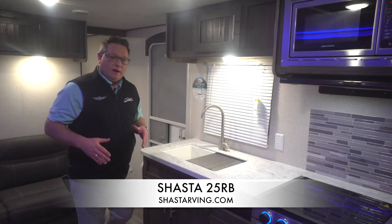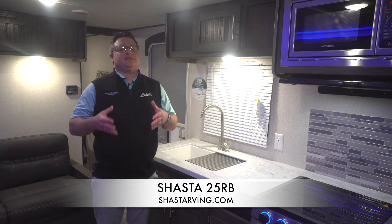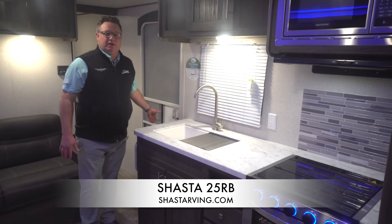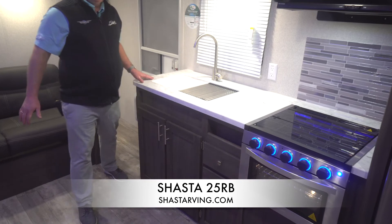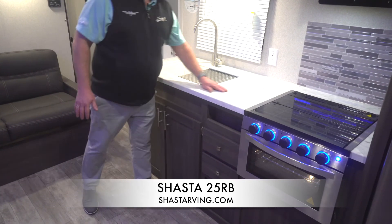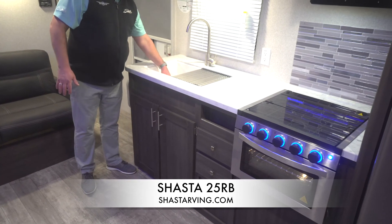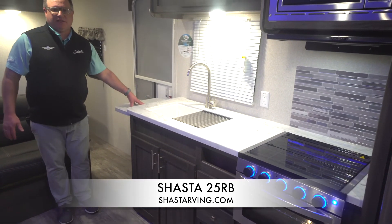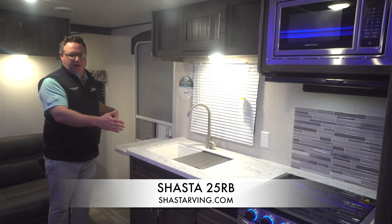This unit is equipped with our step-up package, which is an option on the Shasta product. The step-up package comes with a three burner cooktop with oven, the solid step that this unit is equipped with, and a power tongue jack on the front. In the 25RB, we give you ample counter space, a large single bowl farm sink, and also — this is our only current floor plan with a countertop extension — just giving you that much more countertop workable space in the unit as well.